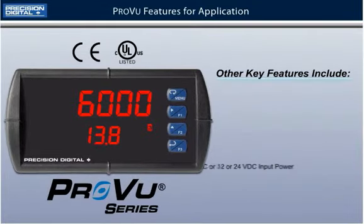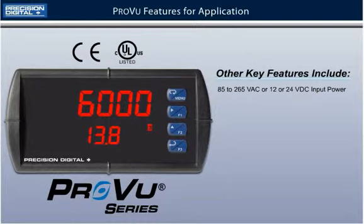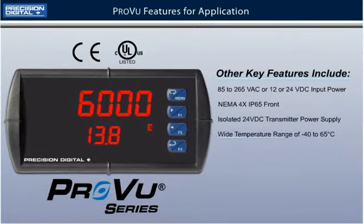Other key features include universal 85 to 265 VAC or 12 or 24 VDC input power, NEMA 4X IP65 front, isolated 24 VDC transmitter power supply, a wide operating temperature range of minus 40 to 65 degrees Celsius, and of course, pump alternation control.